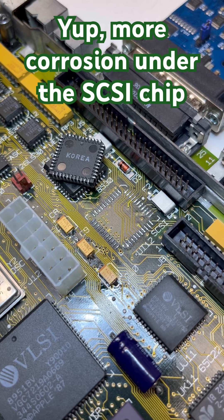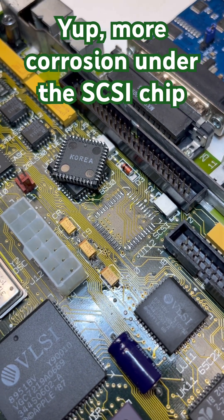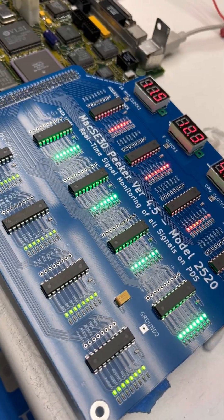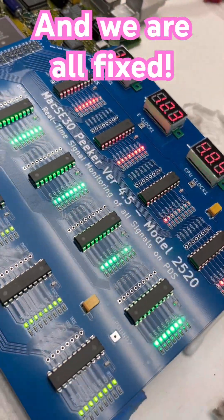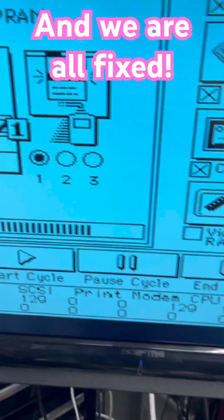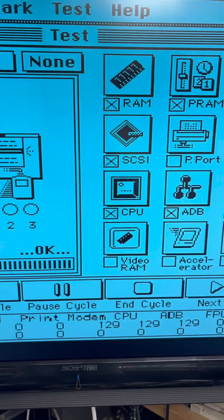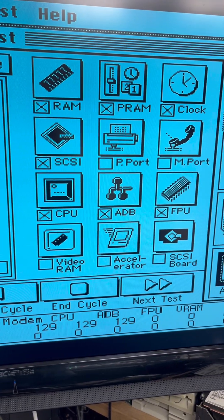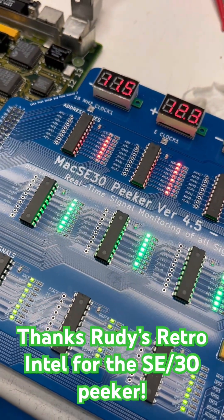Definitely not as bad as the ASC, but several of the solder joints had turned to powder. With the chip soldered back on, it booted right up — doing all the stuff. I left it go while I was doing other stuff today and it's been cranking along, running Snooper. It's all happy now. Thanks to the SE30 Peeker — thanks Rudy!